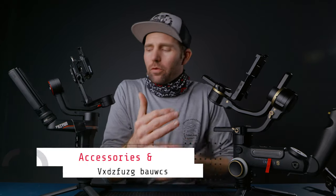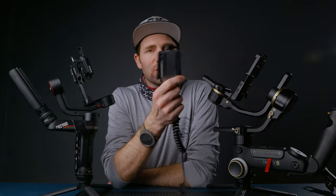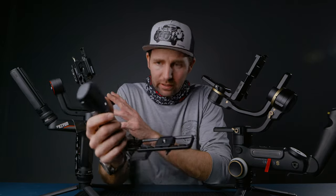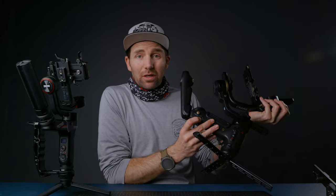For accessories, there aren't that many yet for the Crane 3S, where the Weeble S has a lot — quick release plates, other handles, and so on. But for Zhiyun accessories, you can use the Transmount wireless system and the Transmount remote control for both of these gimbals. Mounting points: the Weeble S has one mounting point on the side, which I use for a monitor, while the Crane 3S has two — one on each side.